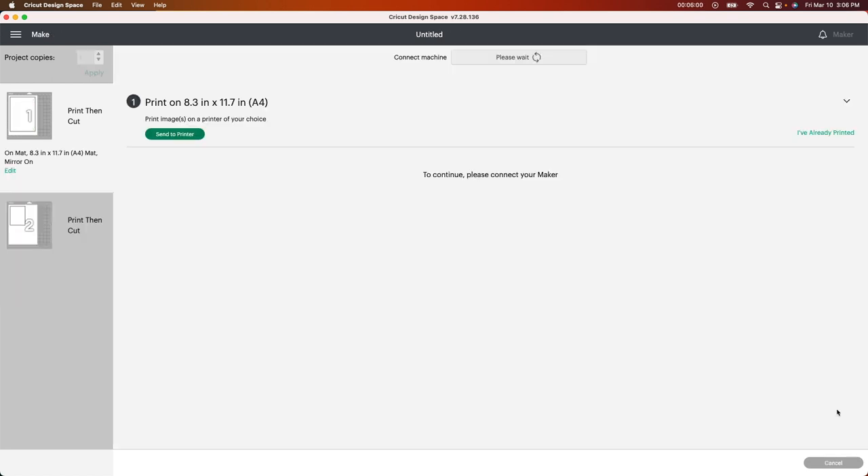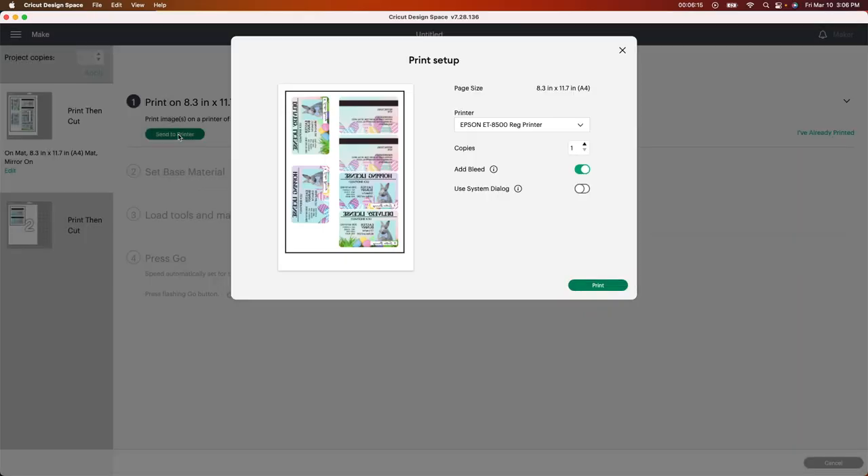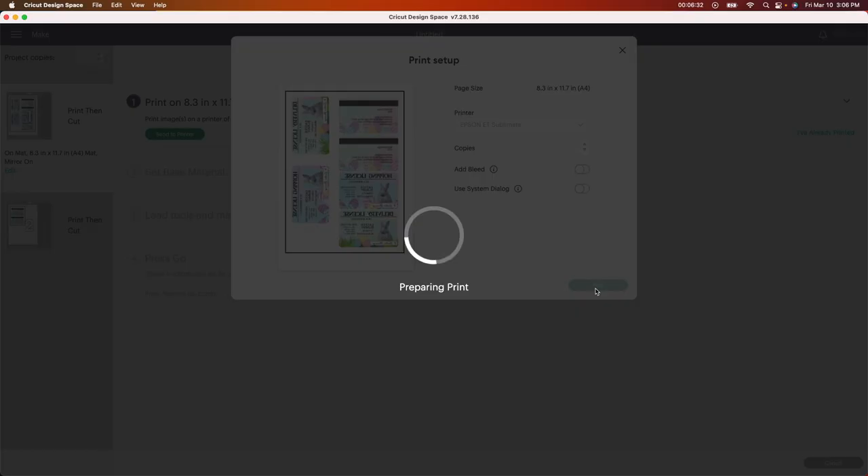I'm gonna click Continue and print. I use Hippo sublimation paper, Hippo ink, and I have an EcoTank 2803 that I converted into a sublimation printer. I'll go ahead and send this to the printer — I'll leave all of this in the description below. I have a bunch of printers listed, so I'm going to select the right one and click the button to turn off the bleed, then print.